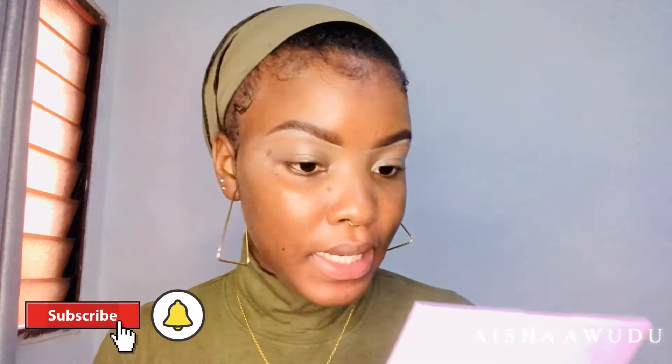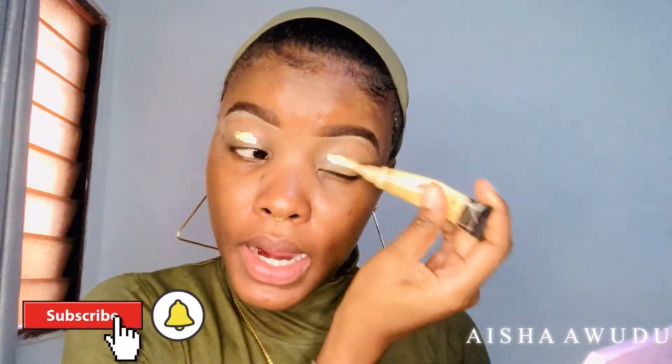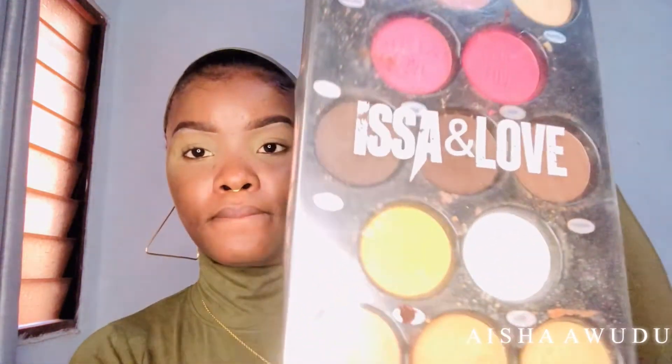I'm going in with nude today — nothing crazy, just nude. I'm going in with a little concealer by my eyelid. I don't use eyeshadow primer. With my beauty blender, I put a little powder on it and dust off any excess powder. I'm going to be using this eyeshadow palette right here — these are the shades I'm going to be using: these two dark shades. I'm going in with a middle shade for my transition.